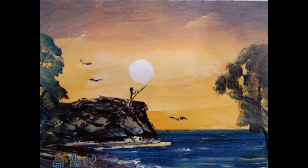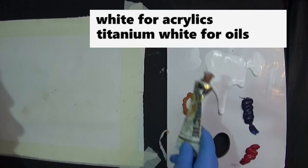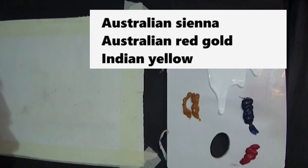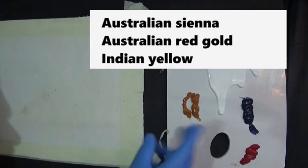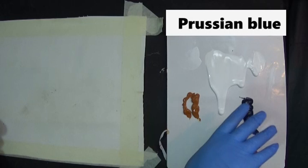This is a very simple one — there's only three colors and white. The colors we have: white, and this color here is Australian Sienna, an Australian brand of acrylic paint called Matisse. It's also available with Art Spectrum in oils, where it's called Australian Red Gold. Another way of calling this color is Indian Yellow. We have crimson — Zillion crimson or any crimson — and this blue is Prussian blue, the color of the night sky or the Pacific Ocean.